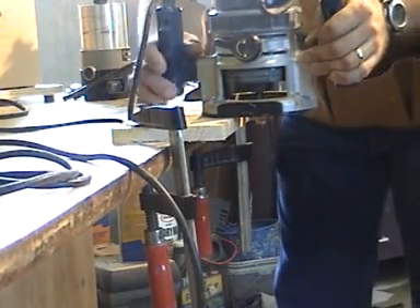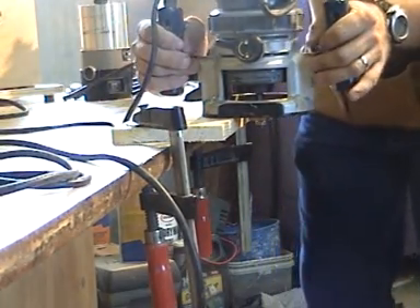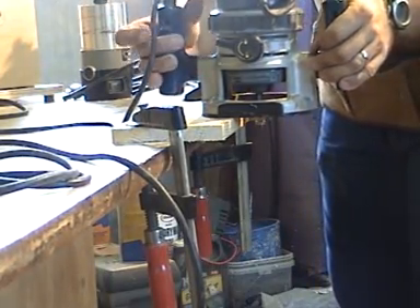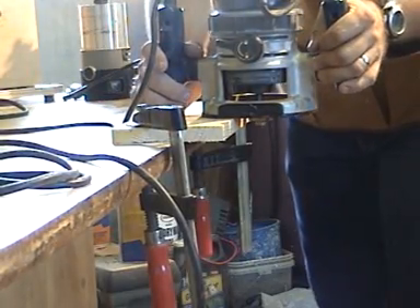When it comes to router safety and router operation, you want to make sure you have clamps to hold down your work. Routers are designed with two hands so you have control of the router during the entire operation. Before you plug the router in, you want to give the trigger or switch a quick check to make sure it's in the off position.